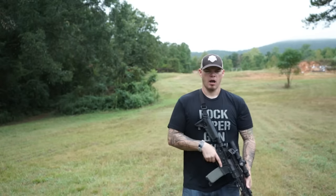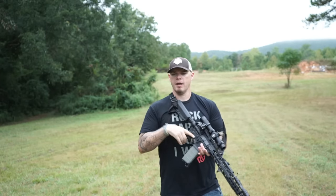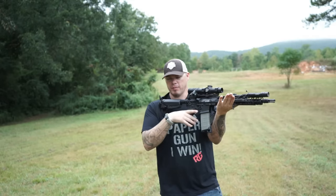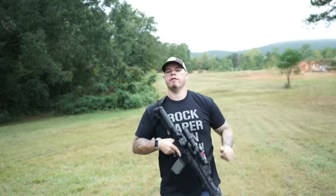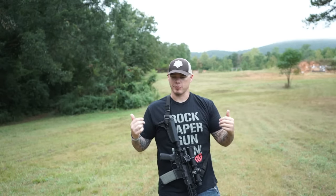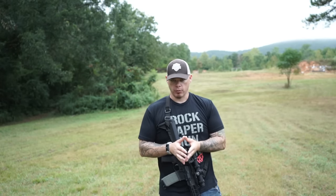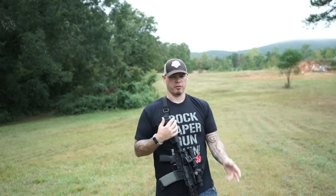When I went to the Army, our support hand literally just supported the gun. We'd find a natural point of aim by body positioning, and then this hand would rest underneath the handguard or rail to provide just a natural point of aim — which is great for Cold War era shooting. What I mean by that is, assuming you're going to be in trench warfare or online warfare, shooting enemies that are far away. But modern combat and modern rifle use have shown us that the enemy these days is more likely to be closer than further away.